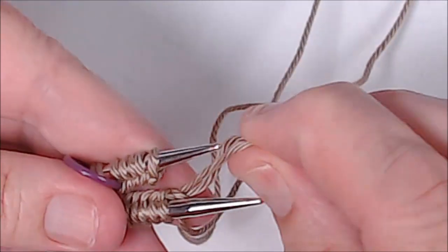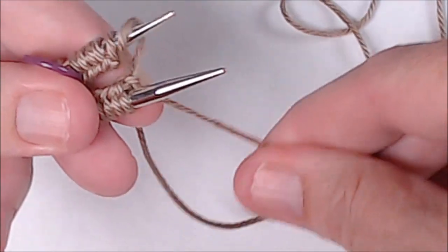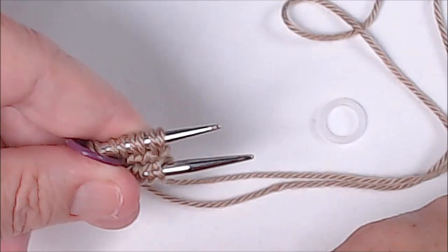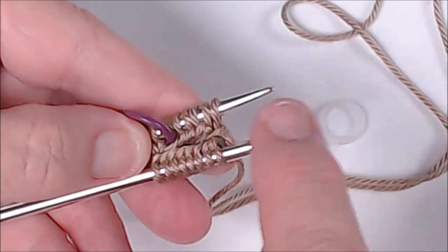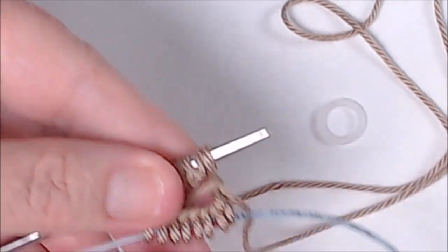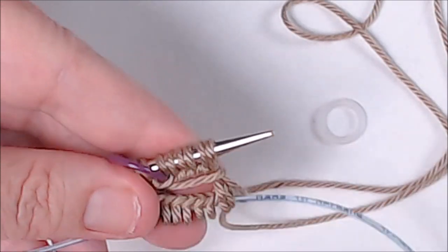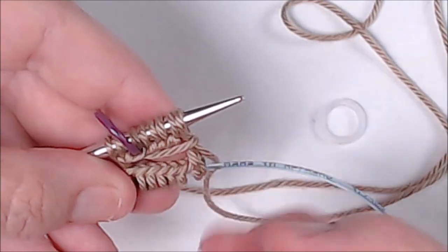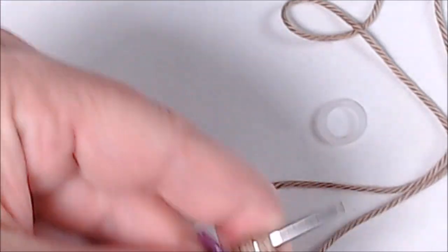I move my stitches carefully up to the tips, hold the yarn going back to the ball out of my way, and hold the tail back as well. Then I manually grab that last stitch, make it a little bigger, take it off, flip it over onto the other needle, and tighten it up. Now I've got two stitches right here to knit two together. I pull the bottom needle so just the cord is running through, and now I'm ready to start knitting the stitches on the top needle.